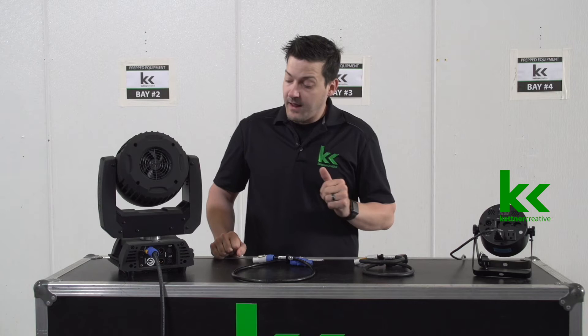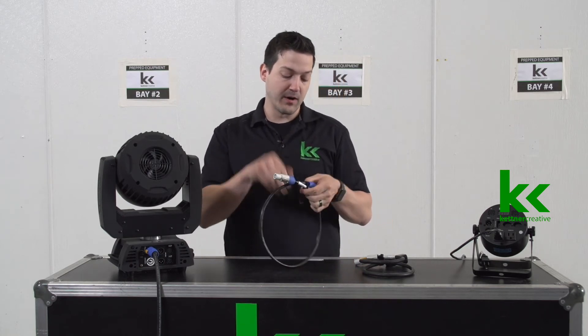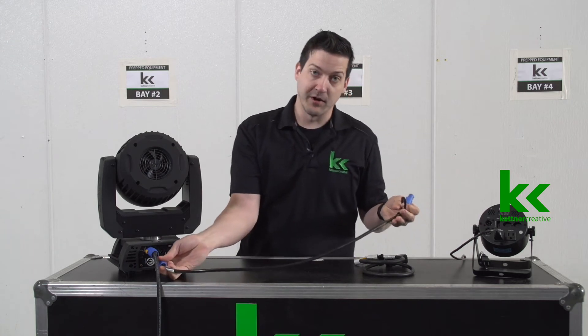That being said, sometimes you might have a truss at an event or an area of the event where you only have one 15-amp lighting circuit. So you power your first fixture — Edison to PowerCon — and that works great. And you can do a bunch of these fixtures in a row by using a PowerCon to PowerCon cable, which is good. And this is the way that we did it for a long time.